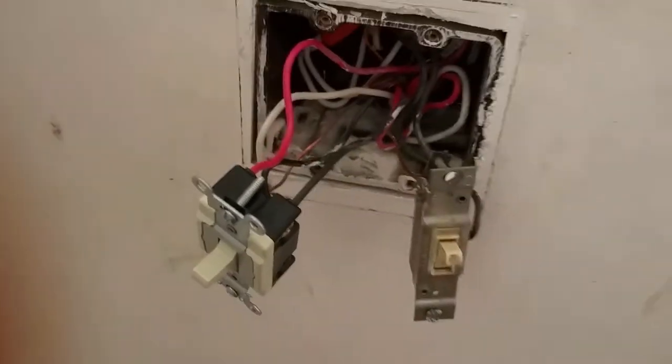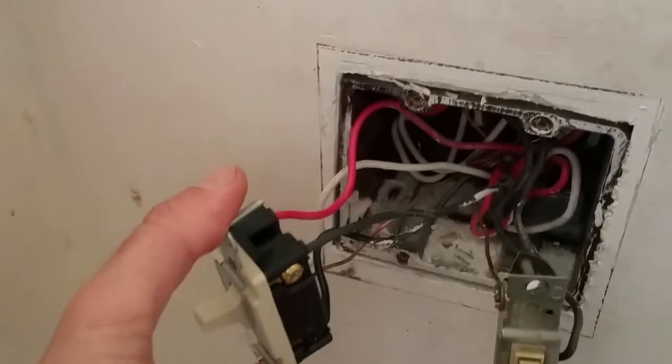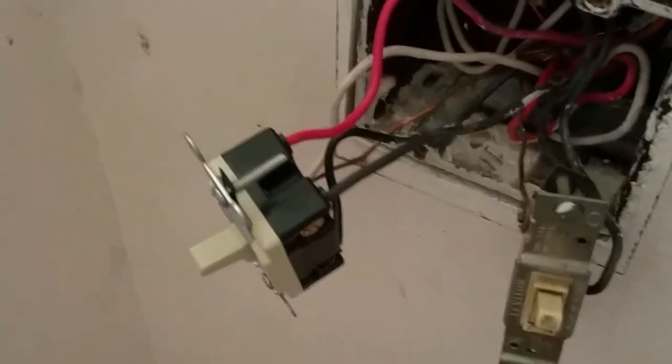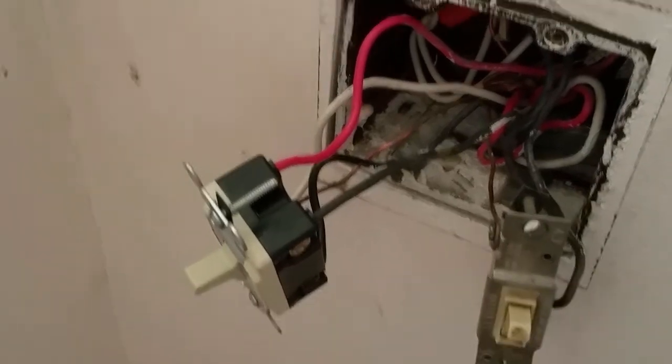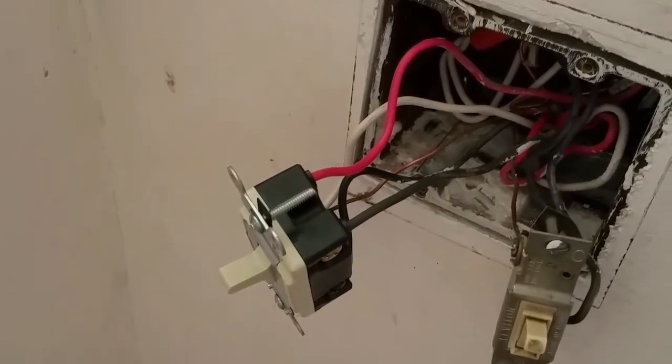All right guys, I'm back. Got the new switch installed. Basically all it is is two groups of wires — your input wires coming from the first three-way switch, and the output wires going to the second three-way switch.